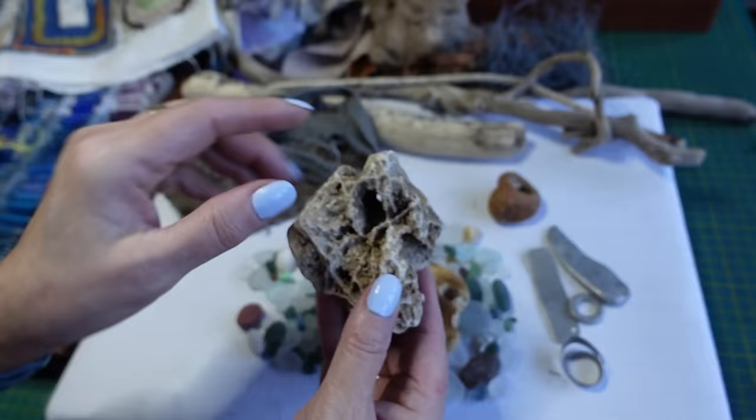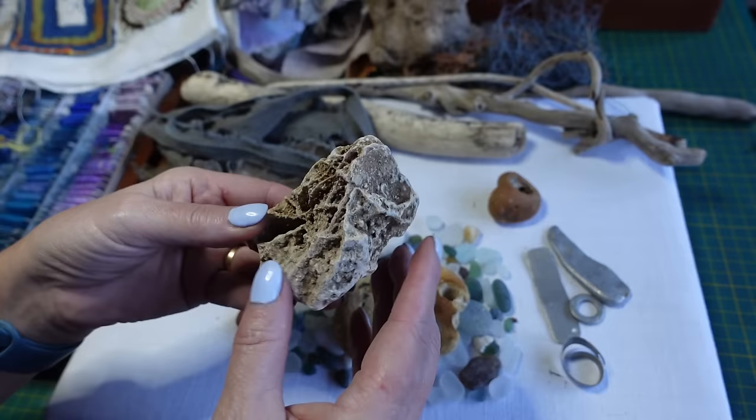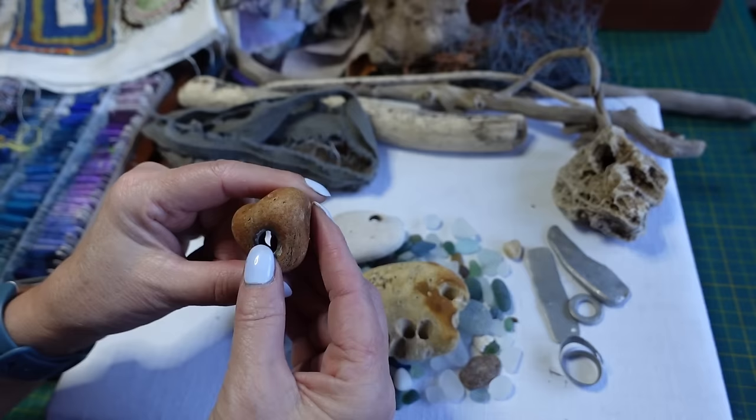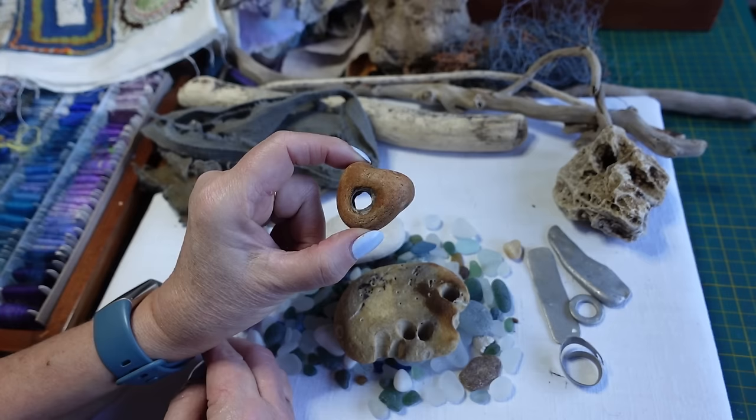I'm not sure whether you can see it, but this one goes all the way through, and I think this might be fossilized coral — or it could just be a bit of rock, I'm not that knowledgeable really. The nicest holy stone though is this little heart-shaped one, which is so pretty. It's got a hole right through the middle, a lovely little dint, and it's a reddish colour. I really like that.